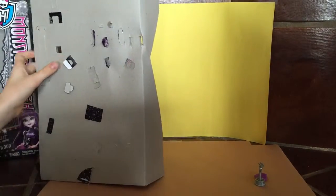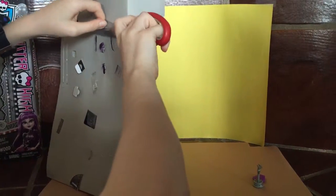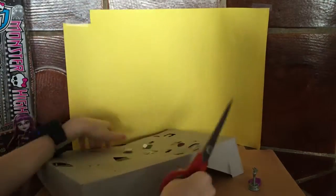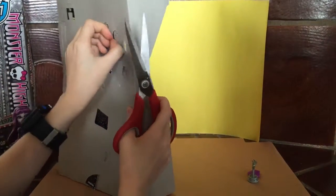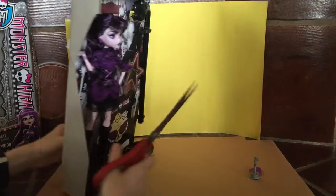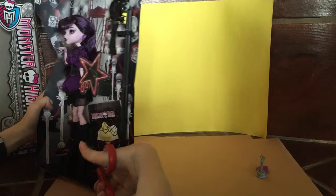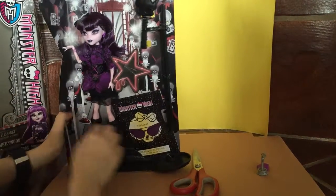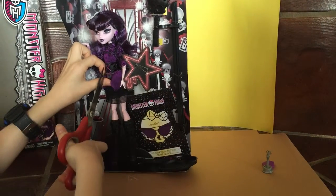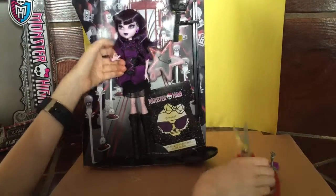So what I've been realizing is they've been making these dolls harder to open, but hopefully this will only take a second. This doll is super cute. She's from the Frights Camera Action series. That movie — I saw it on Netflix, but if you don't have that, they should normally just have the CDs around the store and stuff. So you should go check that movie out. I think it's a really good one.